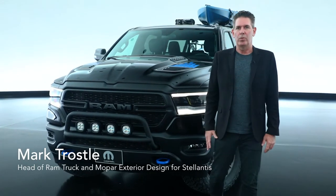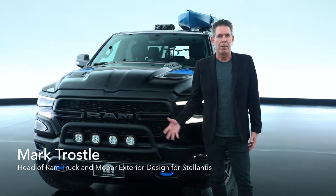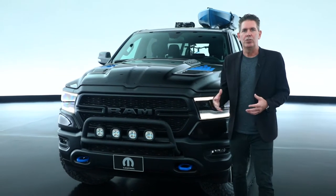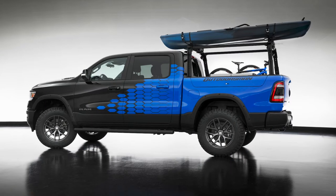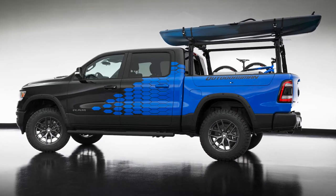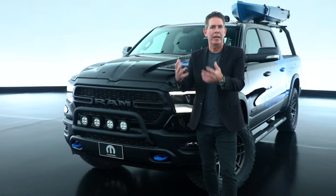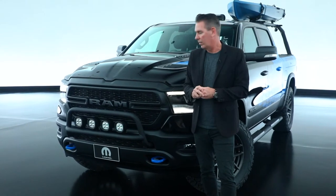Next up, we have our 2021 Ram Outdoorsman concept. We started with our Ram 1500 Bighorn 4x4 as the basis for this vehicle. What we wanted to show was that our customers use their trucks in so many different ways — the duality between work life and play life — and how we can integrate Mopar accessories to make our customers' lives that much more enjoyable.